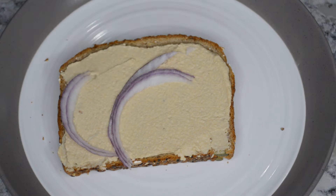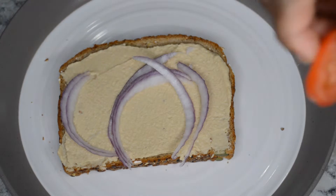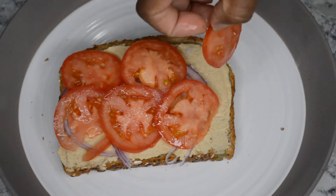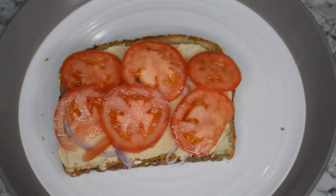Here I'm adding some red onions — yummy! And then I have my slices of Roma tomatoes. And after I add my Roma tomatoes, I'm going to add those big huge slices of avocado.